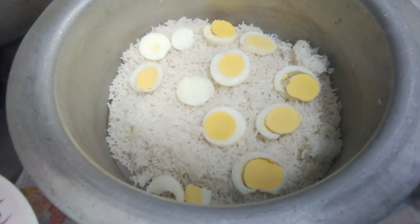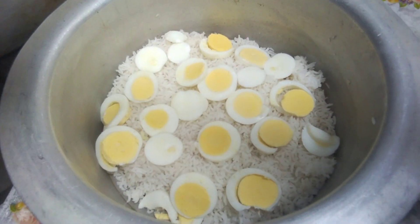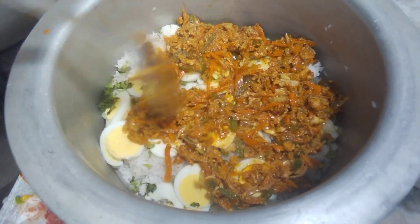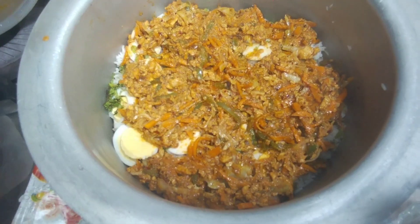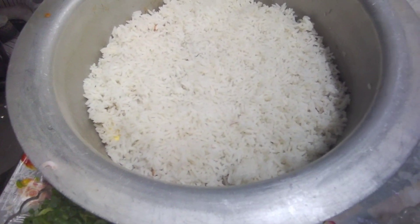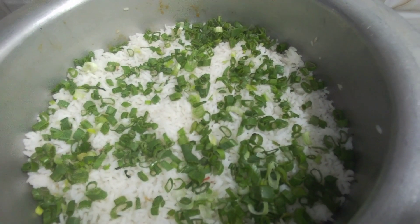Now I am going to put the eggs on it. After putting the eggs on top, we will leave it to cook. We will spread all the masala on it. Put the eggs on and leave it to rest on the plate.